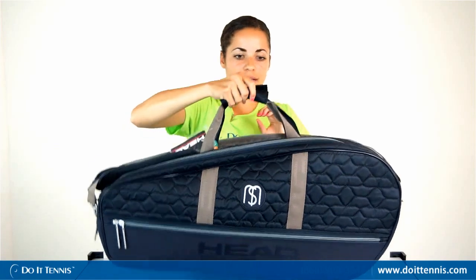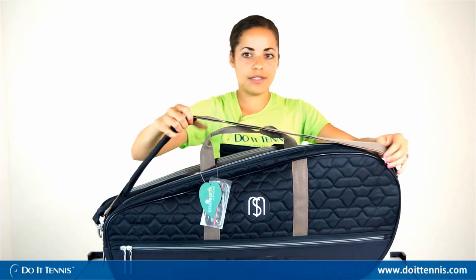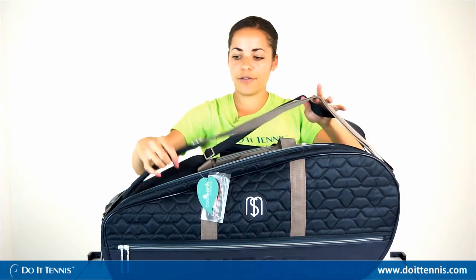It has a middle carry handle that you can undo to open up, as well as a shoulder strap and a backpack strap, so you can wear it as a backpack or just keep it as a shoulder bag. It also comes in different colors so you can pick which color works best for you.